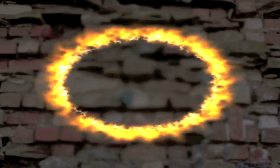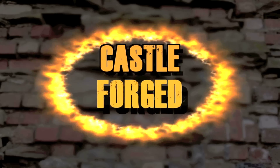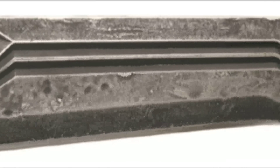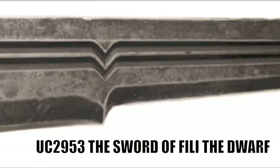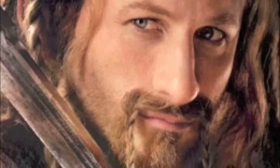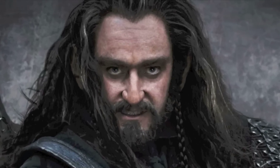This picture was the sneak peek posted almost three months ago — the sword of Fili the Dwarf from The Hobbit, Castle Forged. It can now be pre-ordered and will be available in May. That's why they gave us some more photos. Fili is the nephew of Thorin and the brother of Kili.